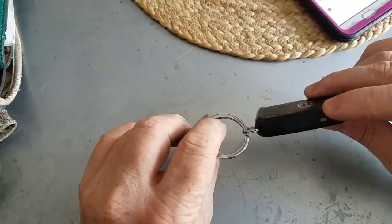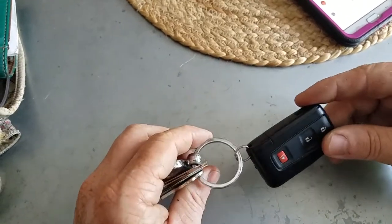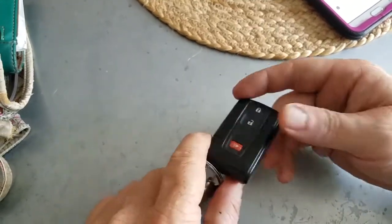Hey, my name is Tony and we're going over a 2004 to 2009 Toyota Prius key fob battery replacement.